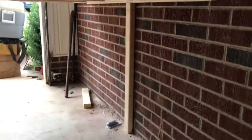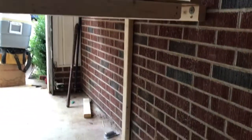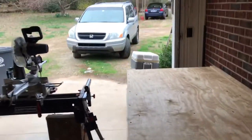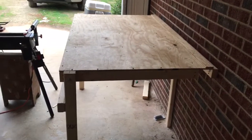That bottom brace there is just for kicks — it's got six concrete anchors in it, so I think it's pretty sturdy. Now we can park in the garage, and when I want to work I can just pull my bench out.